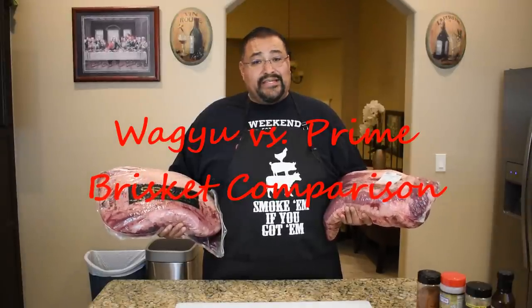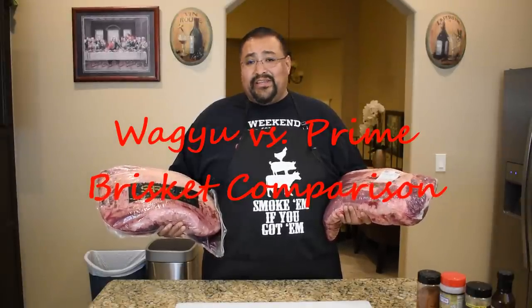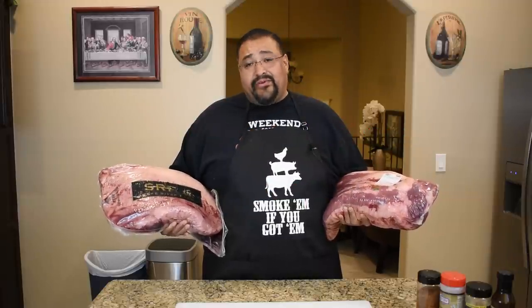Hello guys, Joe with Smoking Joe's Spit BBQ. The day has finally come — a cook that I've been wanting to do for a very long time. I'm going to do a comparison cook on a Snake River Farms Wagyu brisket versus a USDA prime brisket.